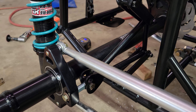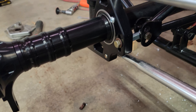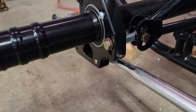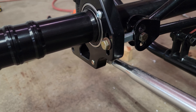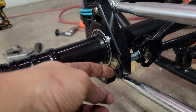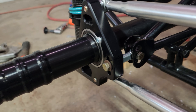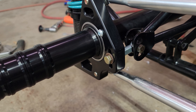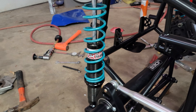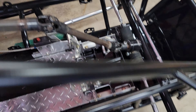It actually has a Jacob's ladder that looks similar to a mini micro sprint or a sprint car Jacob's ladder. I had to make a setup there that would work with this particular Jacob's ladder, and it has the adjustment so you can move the Jacob's ladder up and down to change the roll center, plus it also has three points where you can adjust the roll center as well.